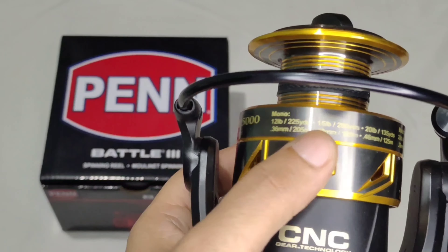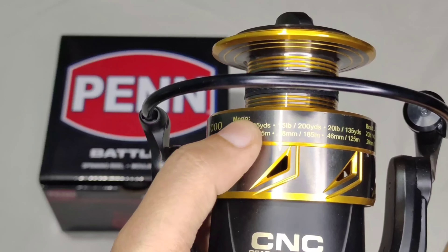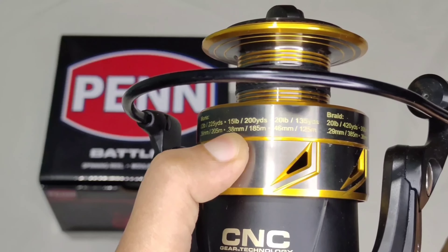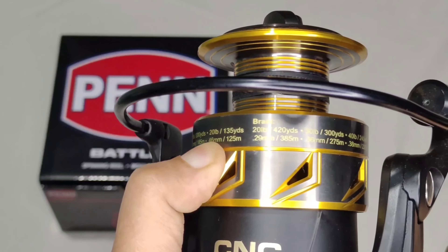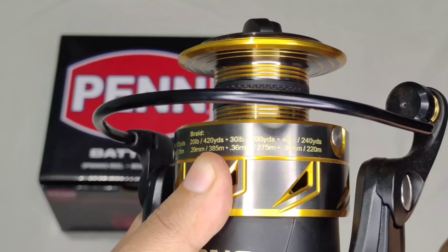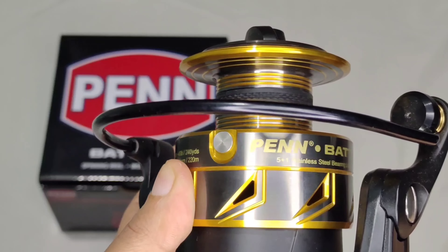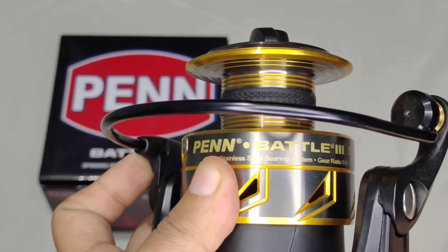The line capacity for mono is: 12 lb / 225 yards, which is 36 mm / 205 meters; 38 mm / 185 meters; and 46 mm / 125 meters. For braid: 29 mm / 385 meters; 36 mm / 275 meters; and 38 mm / 220 meters.